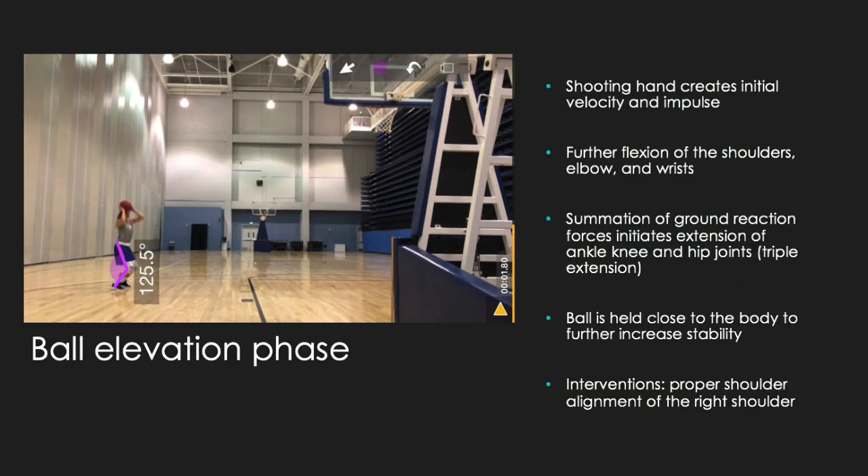Moving on to the ball elevation phase. The main points for this phase are that you want your shooting hand to initiate initial velocity and impulse, then you want your shoulders to flex along with your elbows and wrists. The summation of the ground reaction forces from the preparation phase are going to initiate extension at the ankle, knee, and hip joints. My intervention for this phase was for Allison to align her shoulder properly and have it directly under the ball. She did mention her chronic shoulder instability or subluxation, so that could be what's affecting her at this phase.